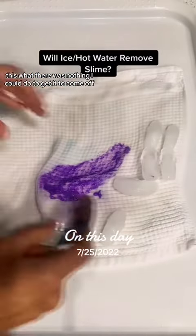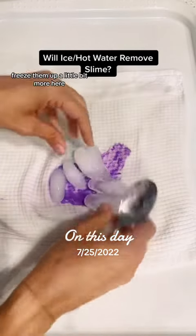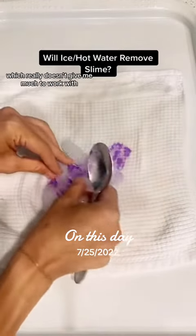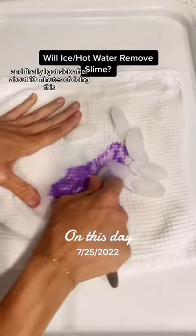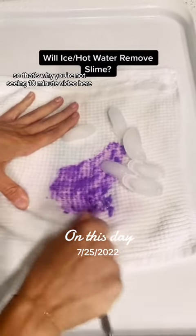There was nothing I could do to get the homemade slime to come off, so I put the ice cubes back on thinking maybe freezing it a little more would help. I was trying anything because no directions were given — just 'ice and then hot water,' which doesn't give me much to work with. After about 10 minutes — all sped up to five times — I gave up scraping.